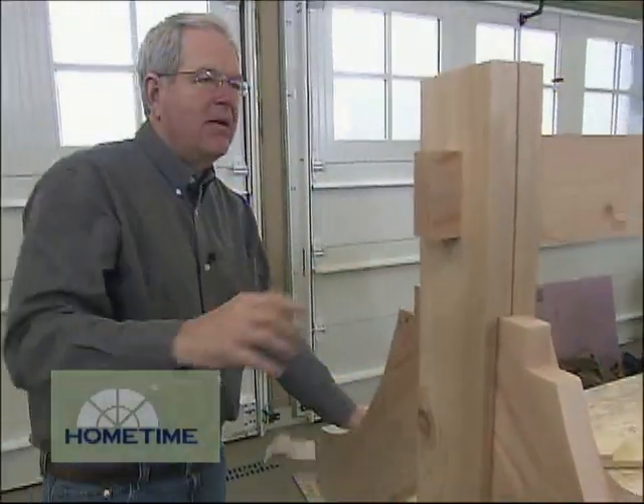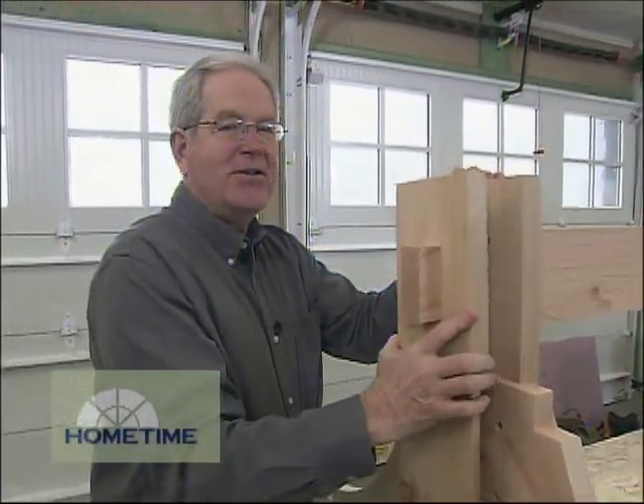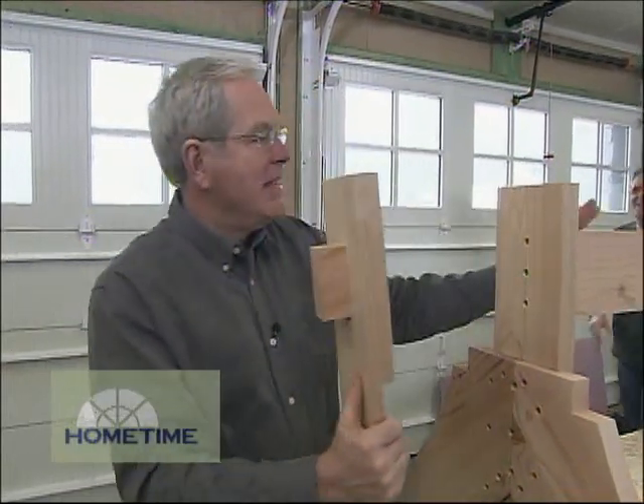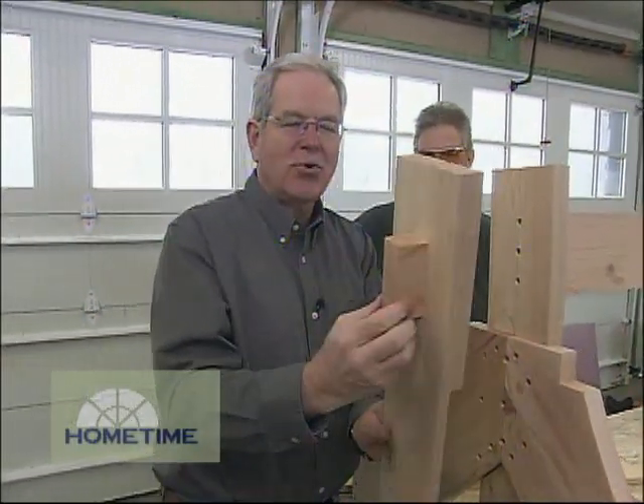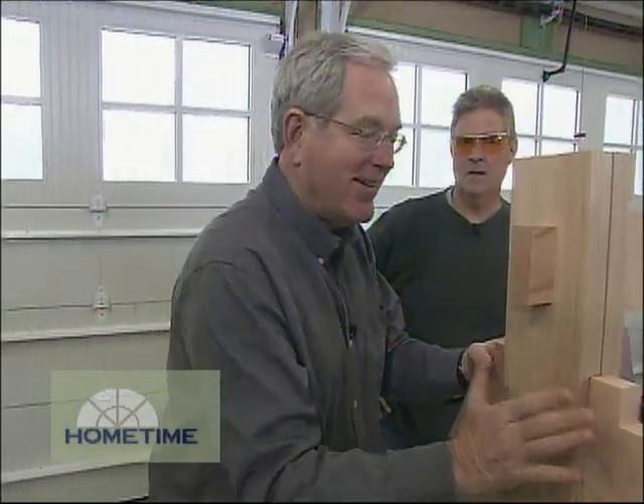Now one thing that was kind of funny — we were saying this is kind of a lazy man's mortis and tenon joint. You know why? Take this member and make some really difficult cuts all the way through, and you can just screw on a little piece like this and you swear it was the same thing.